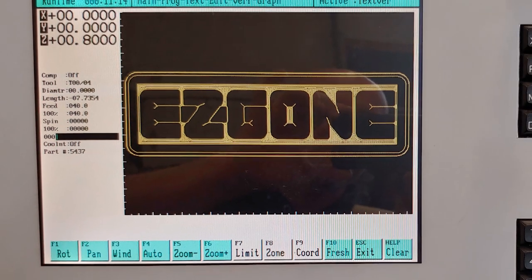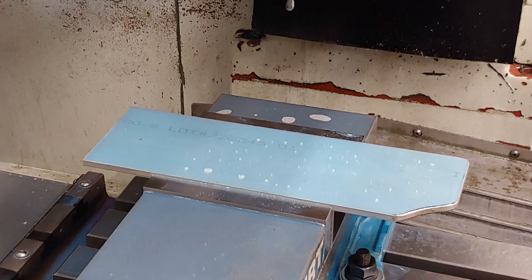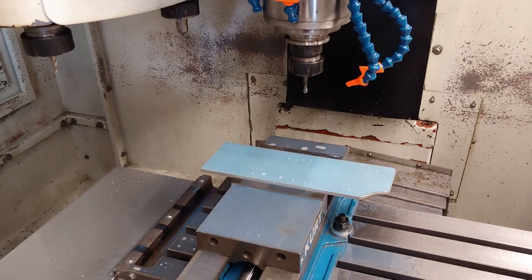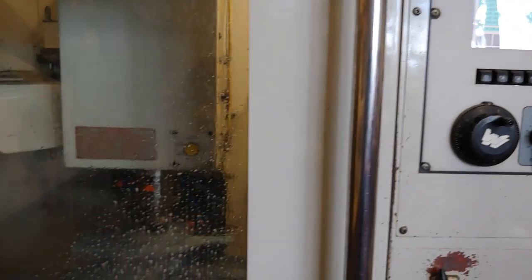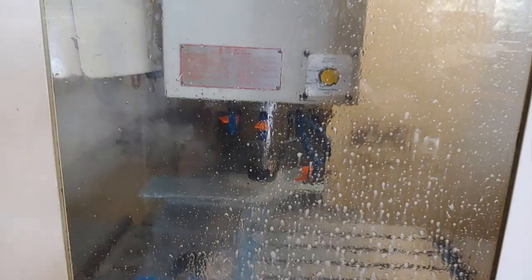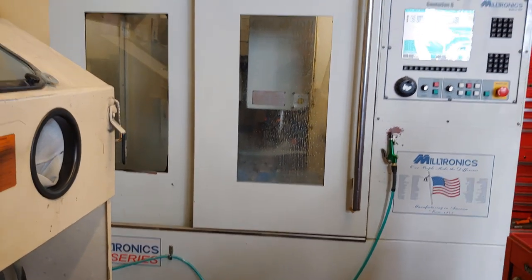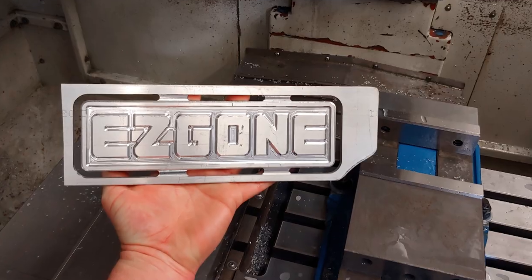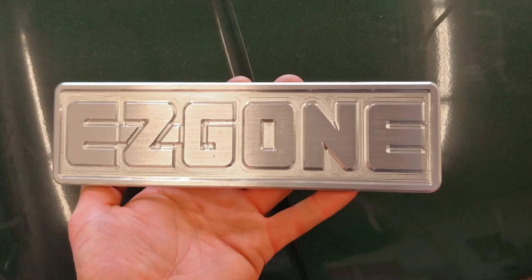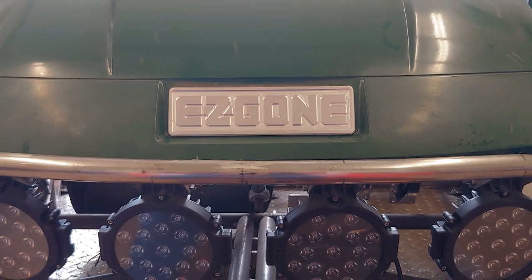I recently purchased a used CNC milling machine and shoehorned it into my shop. I loaded up a small chunk of aluminum flat bar and pressed the green button. This front emblem for the golf cart is actually the very first part that I've made on this new-to-me machining center. I have a lot to learn before I earn the right to call myself a machinist, but I am very pleased with how well this turned out. This will be the perfect amount of bling on the front of this golf cart.